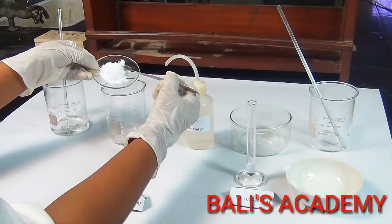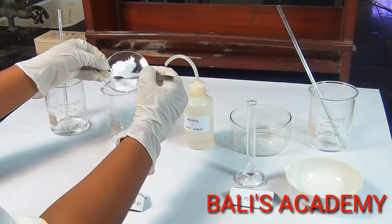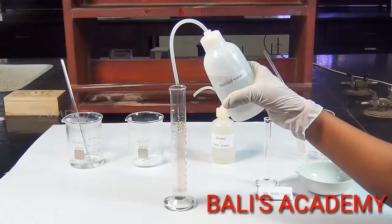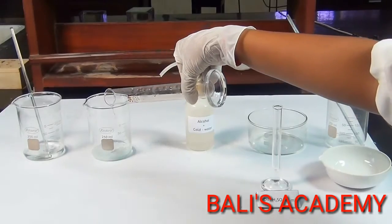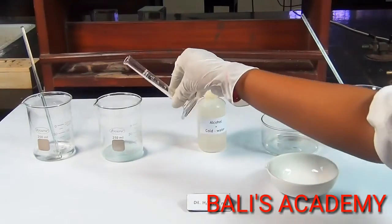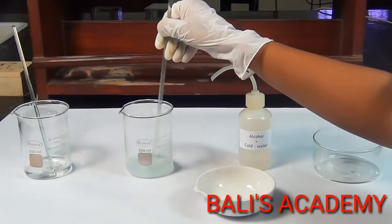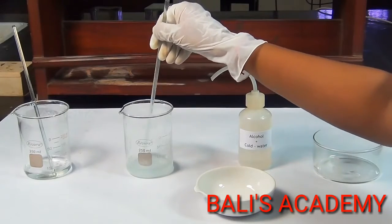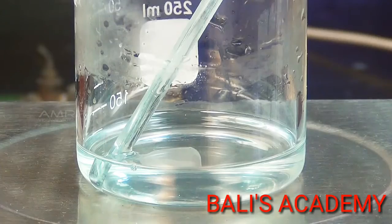Now take 10g of aluminium sulphate crystals in another 250ml beaker. Pour another 20ml of distilled water into this beaker. To this, add about 1ml of dilute sulphuric acid to prevent the hydrolysis of aluminium sulphate. Warm the beaker for about 5 minutes to obtain a clear solution.